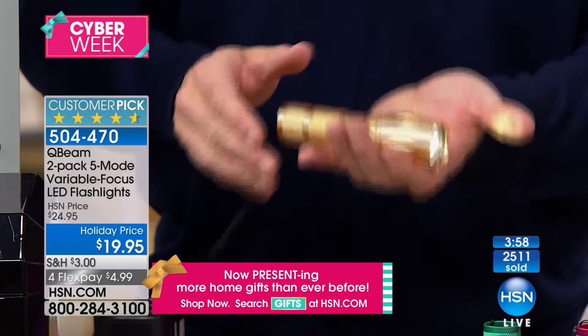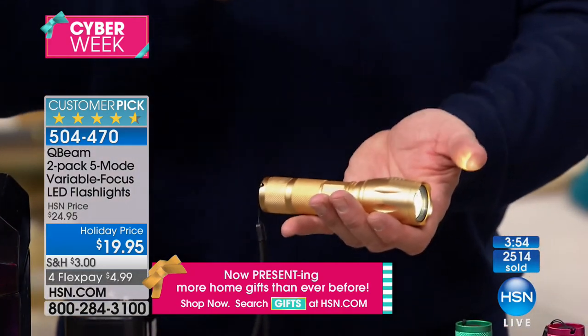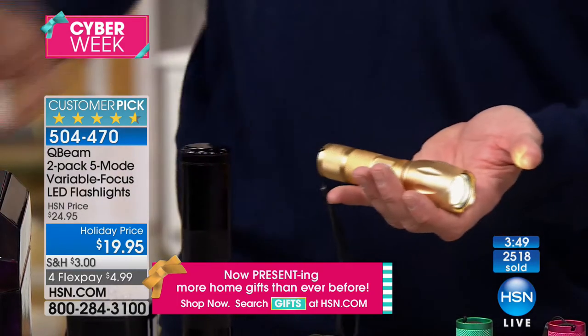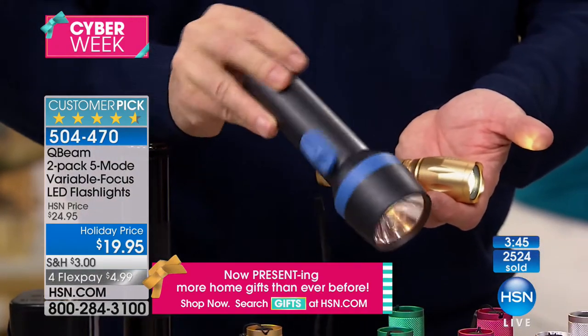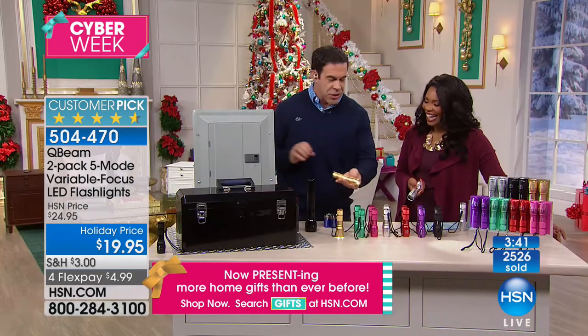When you feel how substantial this is — this is aircraft-grade aluminum, that's why it's tactical. Compare that to the chunky metal of a big flashlight, and then every other flashlight is just plastic. These are nearly indestructible. It's got a good weight but it's not super heavy, so throwing it in your purse is not going to add five pounds.